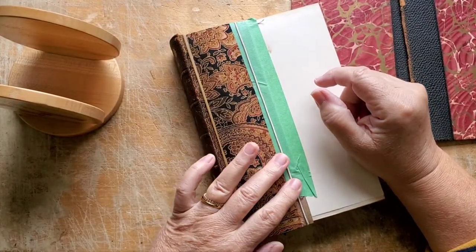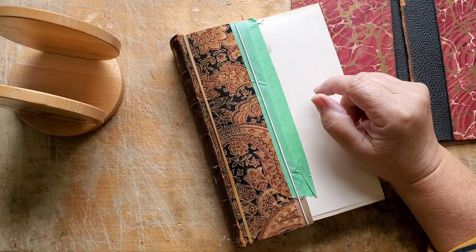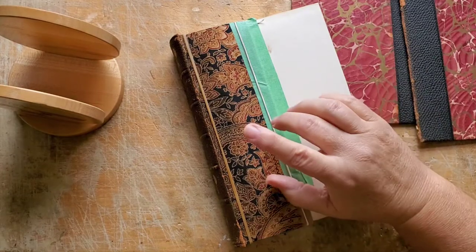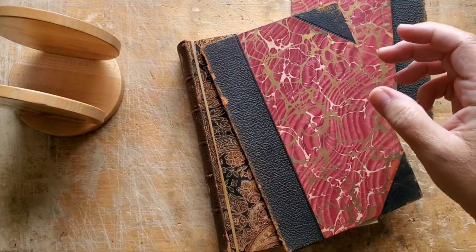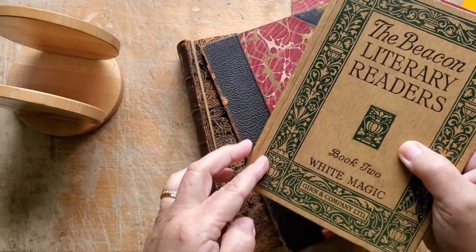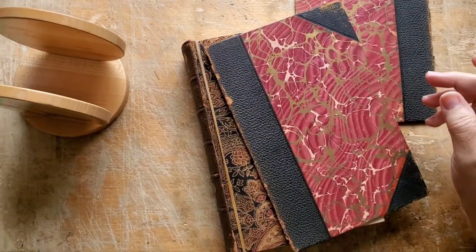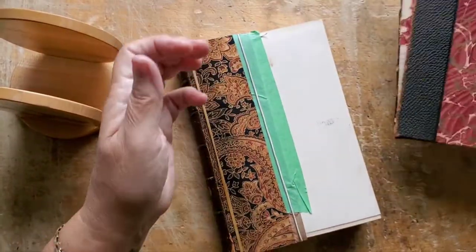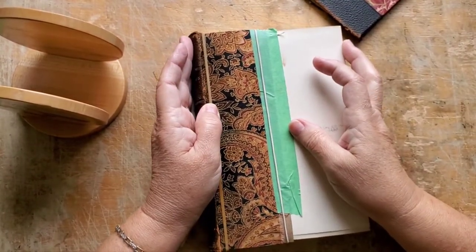I am self-taught, along with the generosity of education I've received thanks to YouTube. At this point, after the years I've been making books, I look things over and decide what I think will be the best approach. I decided that even though it appeared this book never had what I believe is officially called the ditch - this groove that's in most books - this one didn't seem to have it, because one of the covers was still attached to the spine and one was not.